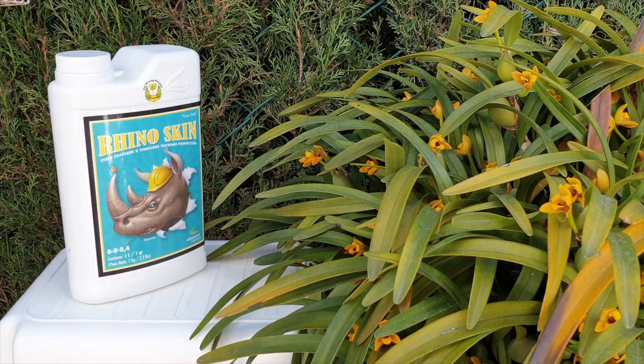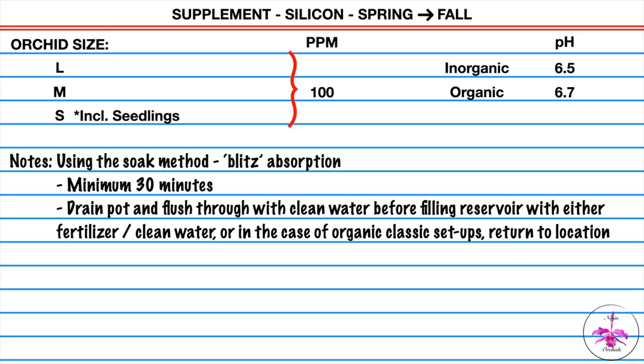Spring through fall — in my case April through October — I do a once monthly silicon application at 100 parts per million, pH at 6.5 for inorganic media and 6.7 for organic media. I use the soak method, blitz absorption.